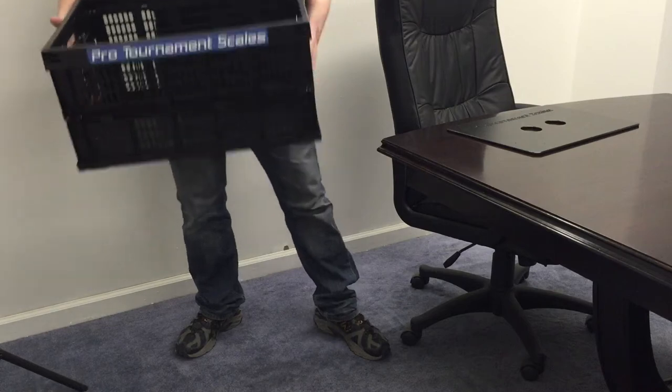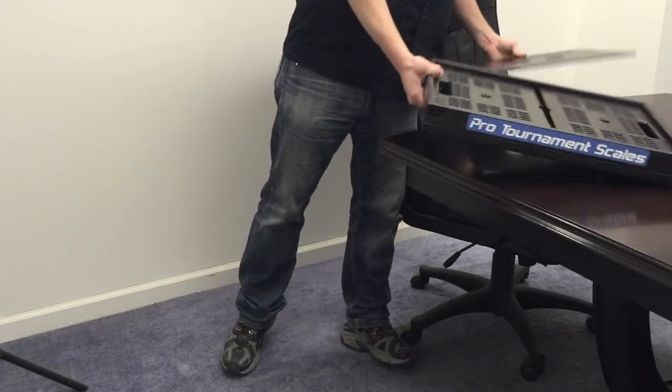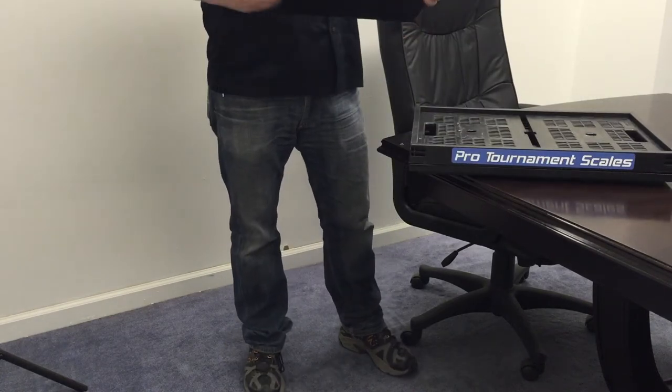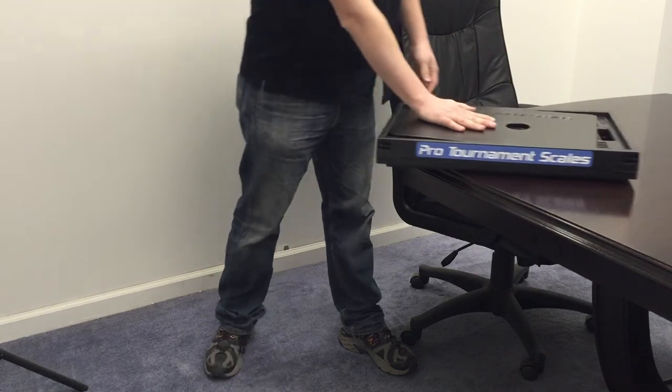Folds back up easy. Fits in the back of the truck. The stabilizer plate here is solid plastic — sets on top of the fish and keeps them calm a little bit.